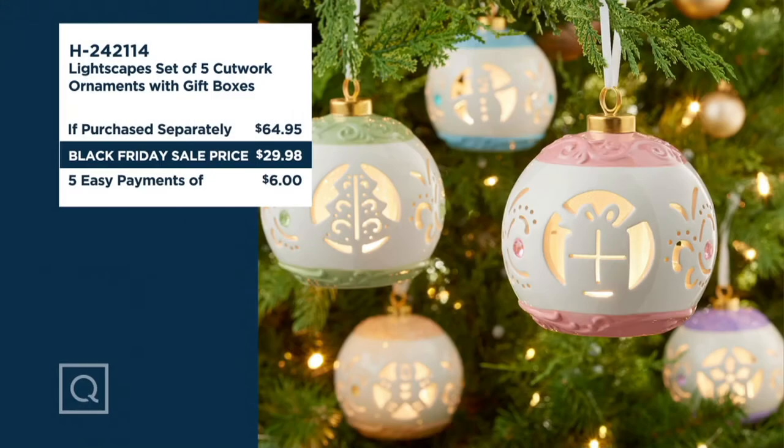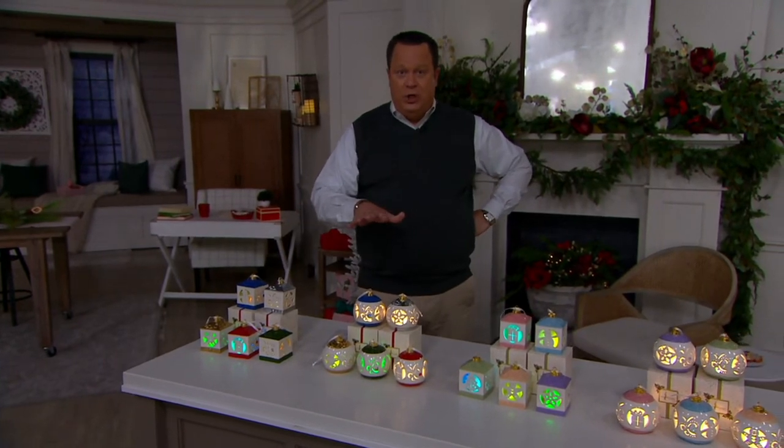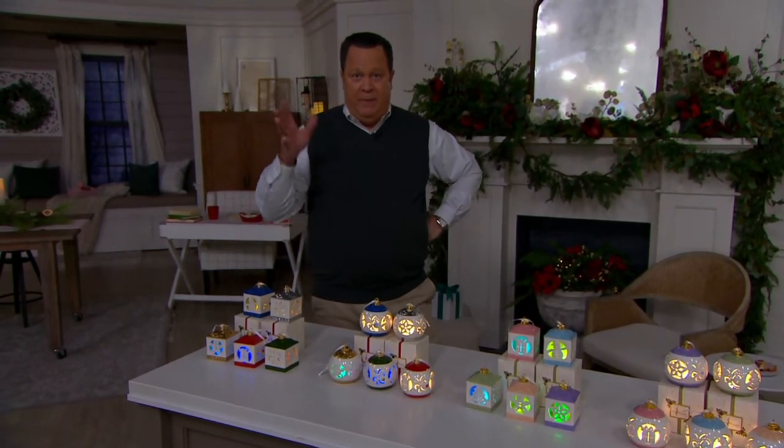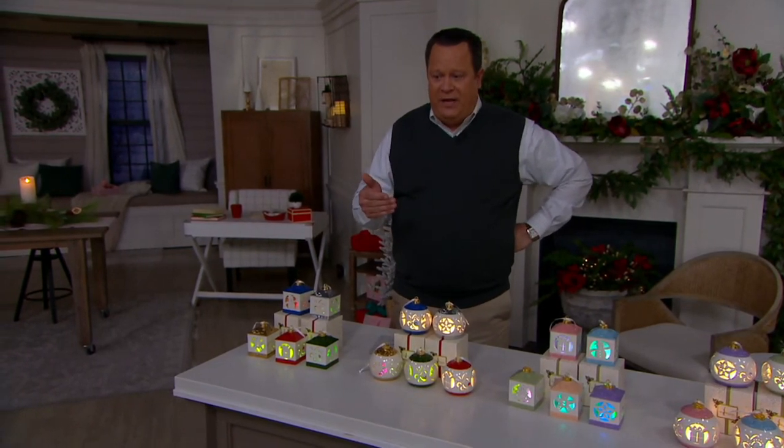Now take a look at our value story — this is incredible. Ordinarily nearly $65 for a set of five at retail. Tonight we're doing it for almost $35 less. Throw in free shipping and handling and now you're looking at $40.47 less. This item is in stock and ready to go, so don't worry about it not arriving on time — it will. If you're looking for individual gifts, these all come with gift boxes. You get five ornaments, five gift boxes. Pick up a big pack of double-As at the market and these can be ready for gift giving immediately.